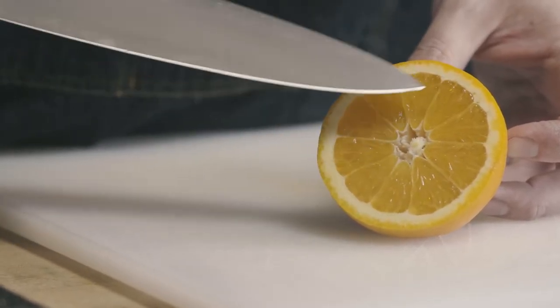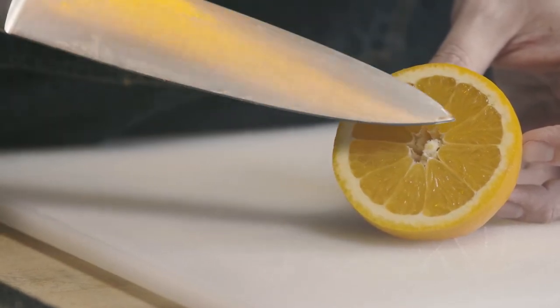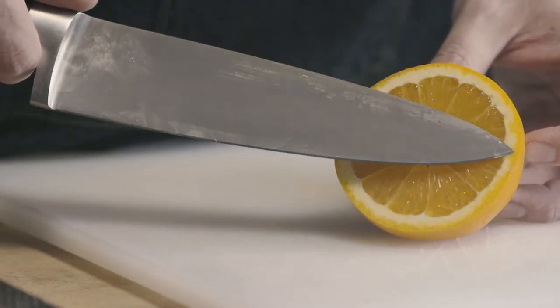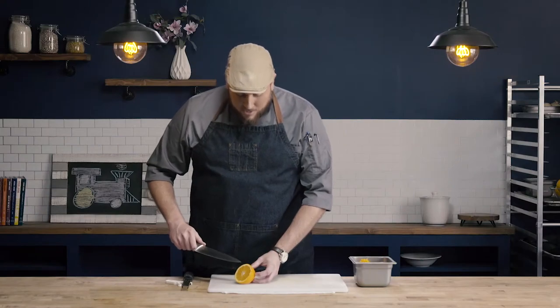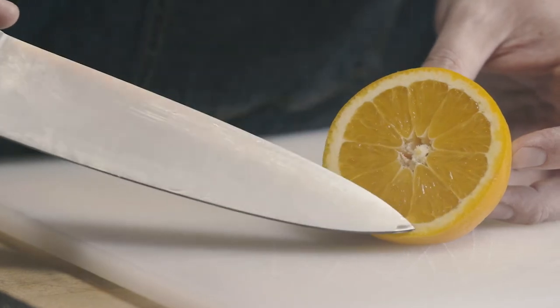The inside is our flesh, and around the outside is our pith. The pith is going to be pretty bitter, and you can see it's a pretty thick layer. What we're really after is the very thin layer of this very brightly colored zest that runs all the way around the outside.